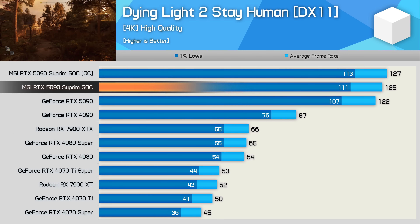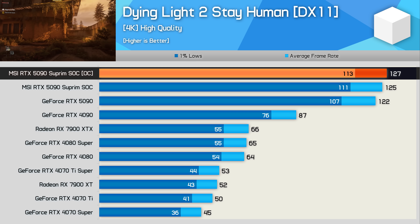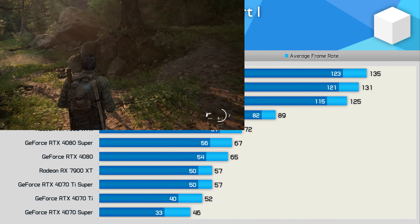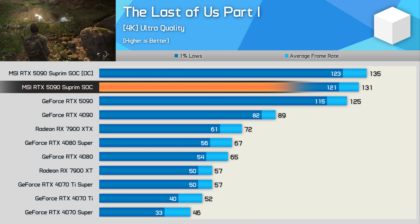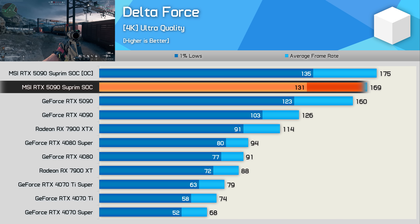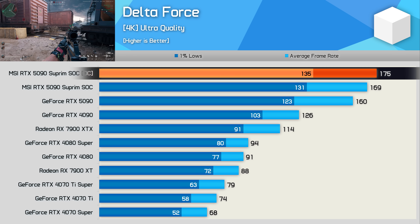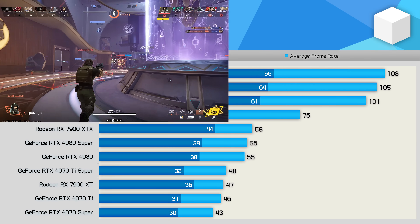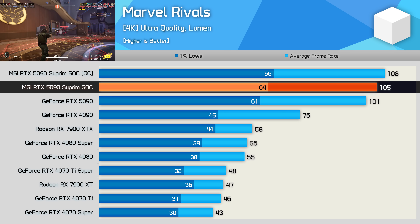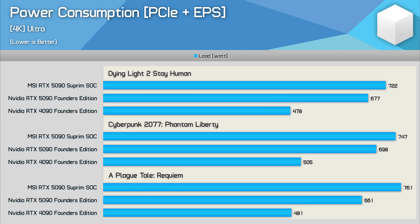For gaming benchmarks: in Dying Light 2 the Supreme SoC was 2% faster than the FE model, and 4% faster when manually overclocked. In The Last of Us Part 1, it was 5% faster stock and 8% faster overclocked. In Delta Force, it was up to 6% faster than the FE model with a further 4% from overclocking, reaching 175 FPS. In Marvel Rivals, the Supreme SoC was 4% faster stock and 7% once overclocked. In terms of power, the Supreme SoC consumes at least 7% more power than the Founders Edition, with examples as high as 15% in A Plague Tale Requiem.